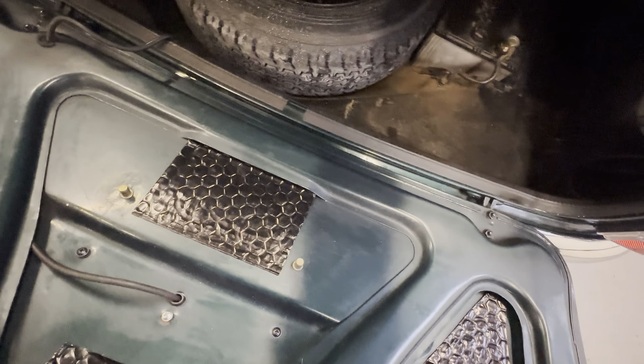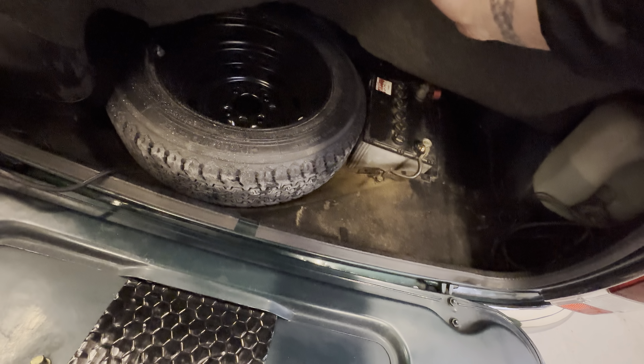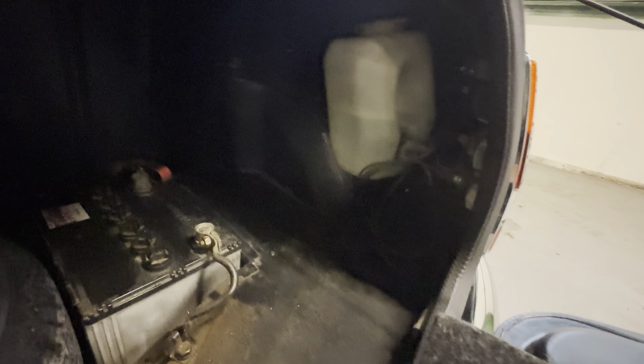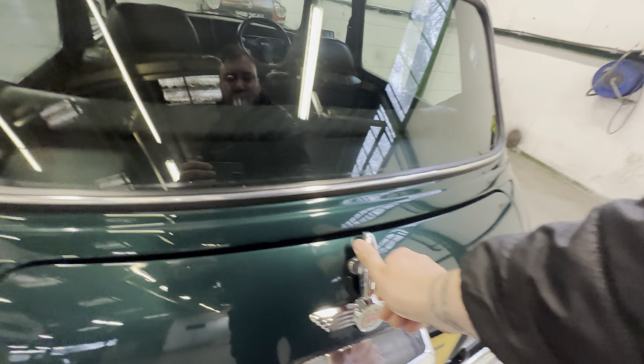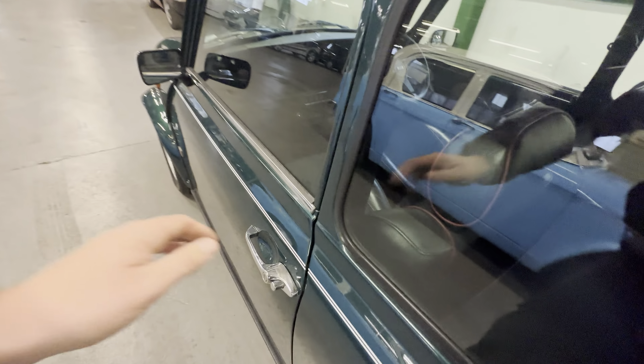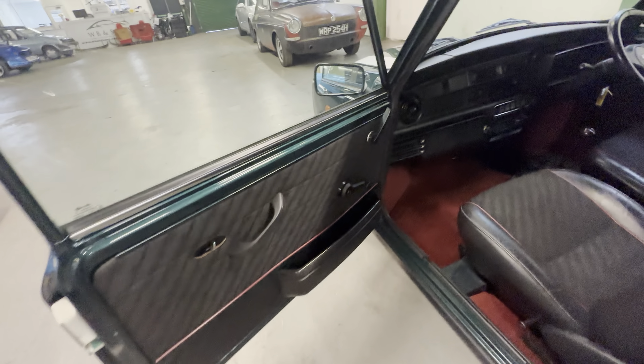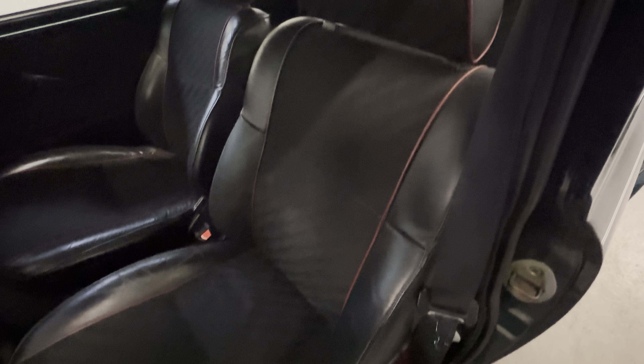Pop the boot and have a look in there — the back side of the lid is nice with a bit of sound deadening on there as well. Carpet's nice and clean, and under there you get your full-size spare as you'd expect. The fuel tank looks to be good — normally the bottom of the boot is where you find corrosion but it looks to be nice and tidy in there. The boot shuts nicely as well; you don't have to force it shut like you do on some of them.